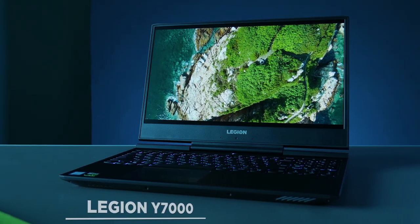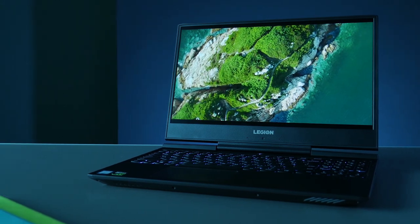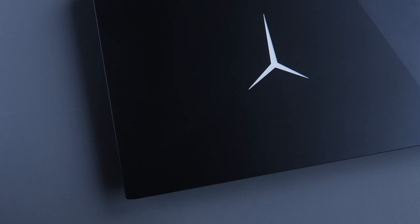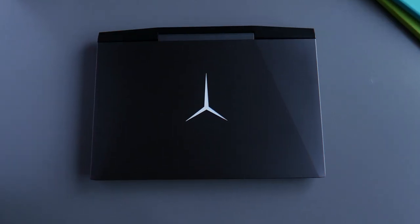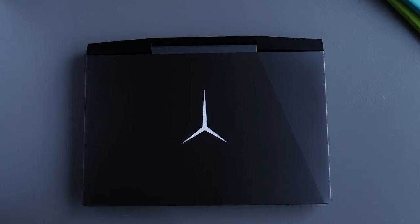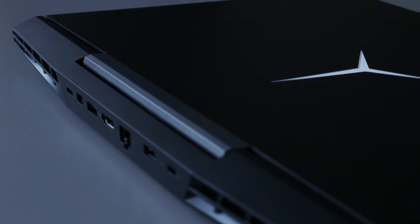Starting with its design, the Lenovo Y7000 has a rethought design — gone are the fancy painted grilles in red. This time Lenovo goes with a basic, simpler-is-better approach. You get a wedge design with an aluminium lid on top and a Legion logo that lights up in white. On the back you get grilles that look like vents from a sports car, and two huge vents at the bottom of the laptop.